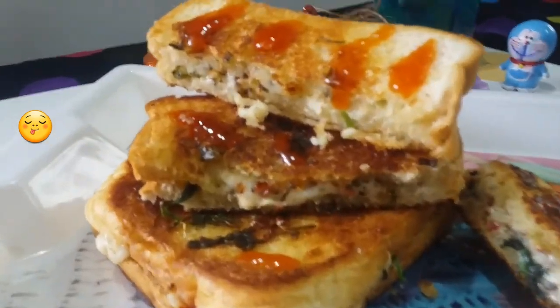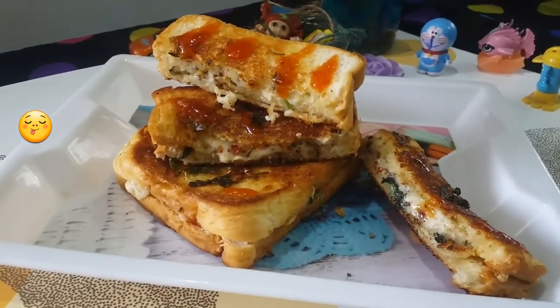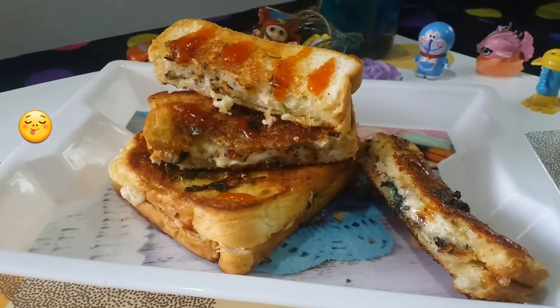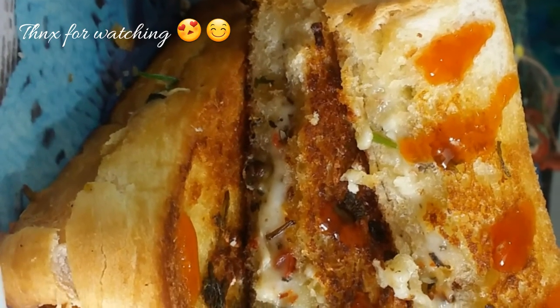You can eat it with tomato ketchup or mayonnaise. You can eat it like this. Please like and comment and subscribe. Thank you.